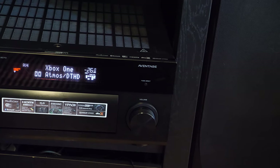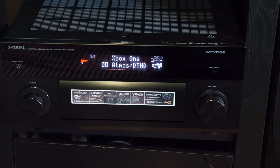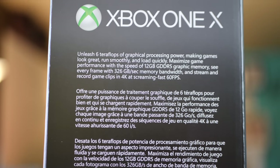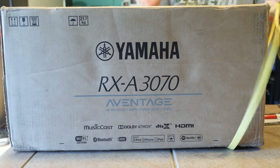Your AV receiver is pretty much your hub. Everything goes in — all your sources, whether it's PS4 Pro, Xbox One X, 4K Blu-ray player, your TiVo, cable, or satellite box. They all go into the receiver. Then you've got two outputs: video and audio. Audio goes out to all the speakers; video goes to your display unit.